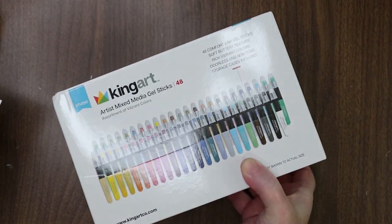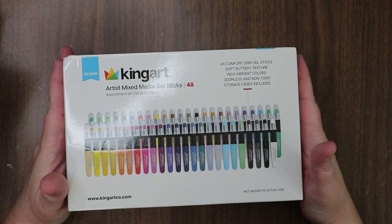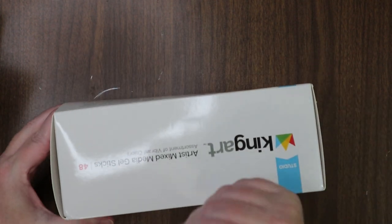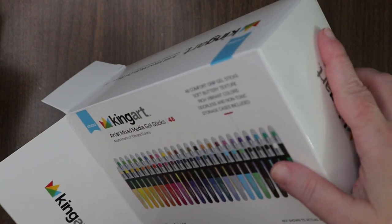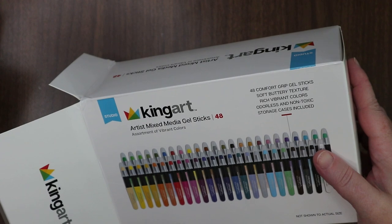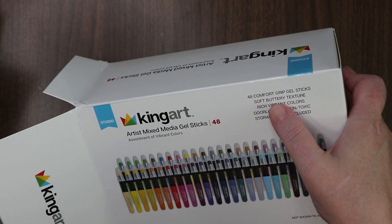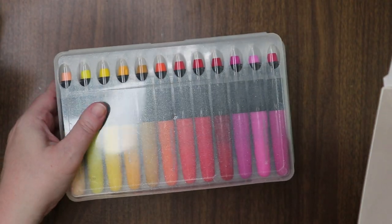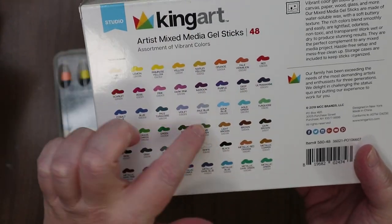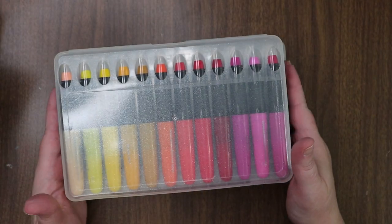I really wanted something different — not pastels, not those lipstick things I tend to fight using. These are King Art artist mixed media gel sticks, a set of 48 assorted vibrant colors: 48 comfort-grip gel sticks, soft and buttery texture, rich and vibrant colors, odorless and non-toxic, storage cases included. The storage cases really got me — I thought that was a cool idea.